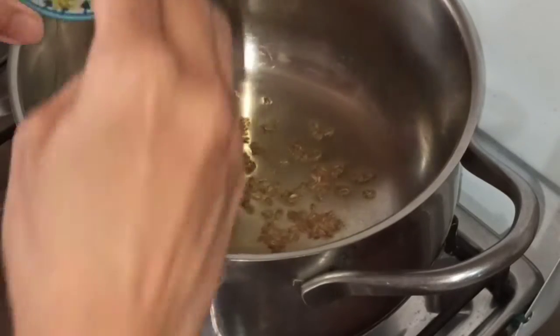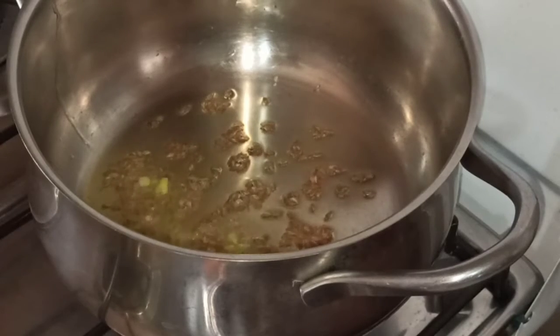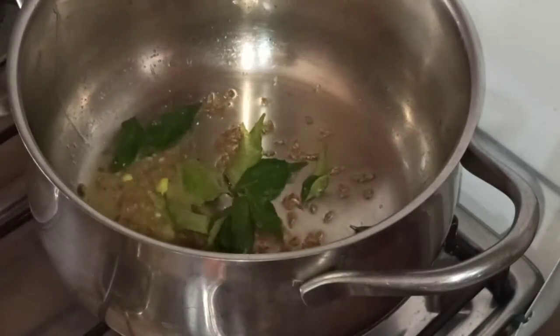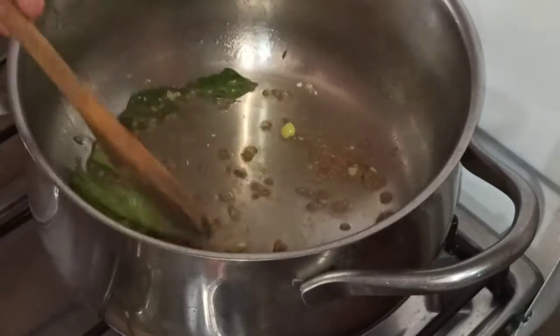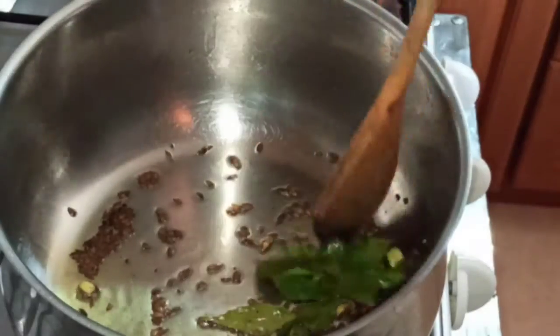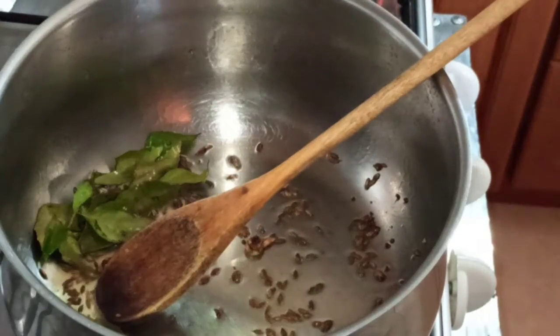Now green chilies go in — this depends on how much spicy you want. And some curry leaves. Once your chilies and curry leaves have been roasted, we move to the next step.